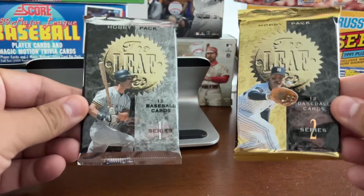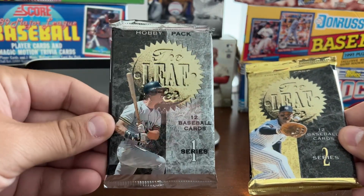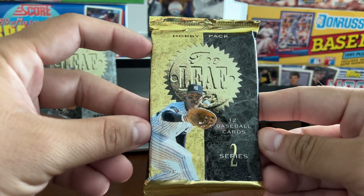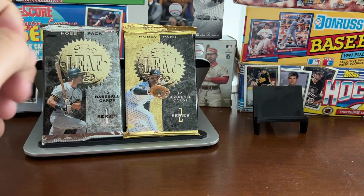Hello again, everybody. Today we've got 18 packs of 1994 Leaf Baseball Series 1 — you can see the gray pack with Don Mattingly on it — and 18 packs of 1994 Leaf Series 2, which is the gold pack. I'm not going to share any background information; there's plenty of time to talk as we open. So I'm going to get right into this.